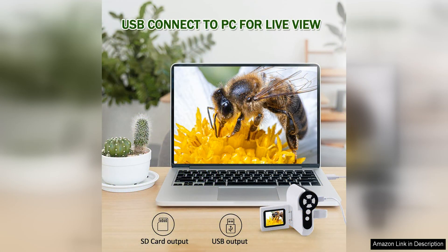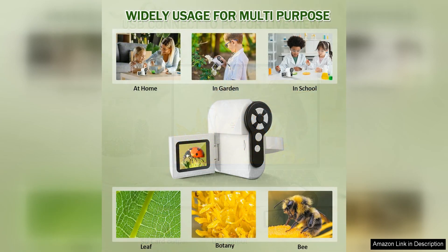Parents can feel confident in the durability and quality of this microscope, as it is made from high quality materials that are built to last. The microscope also comes with a sturdy carrying case for easy storage and transport, ensuring that it can be safely kept when not in use.